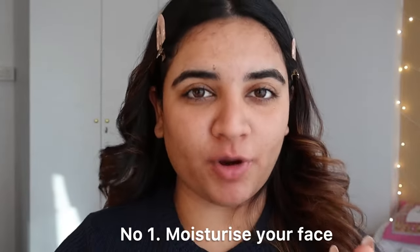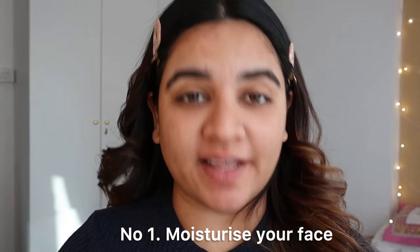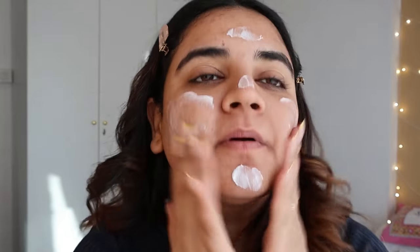The number one and most important part is to moisturize your face very nicely. Especially in winter season, if your moisturizer is not doing well and your skin is still dry, your foundation will already be creased. So make sure you're using a very, very good hydrating moisturizer.